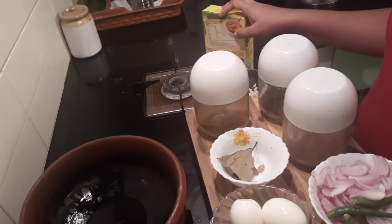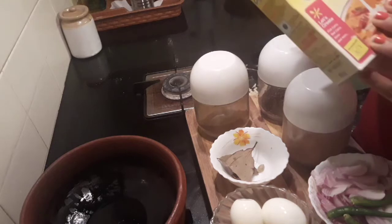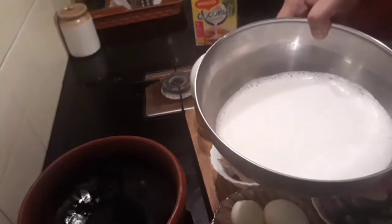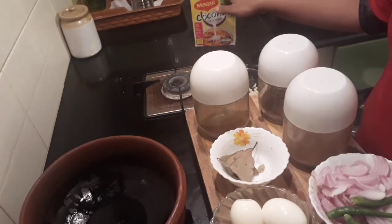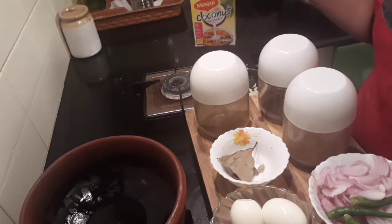Ginger and garlic crushed — about one teaspoon. I've taken six garlic cloves and an inch of ginger and crushed it. I'm going to use Maggi coconut milk powder. I've taken about four tablespoons of Maggi coconut milk powder and added about one and a half to two cups of hot water. First make a paste of the powder with a little water, then add in the rest of the water to make milk.